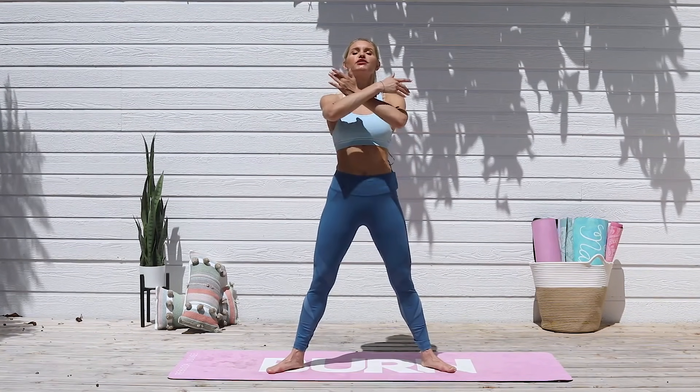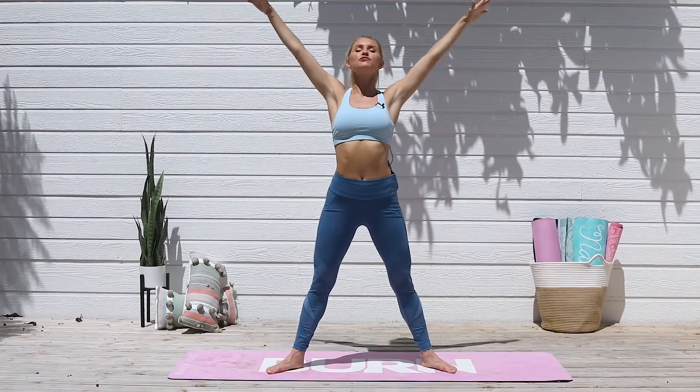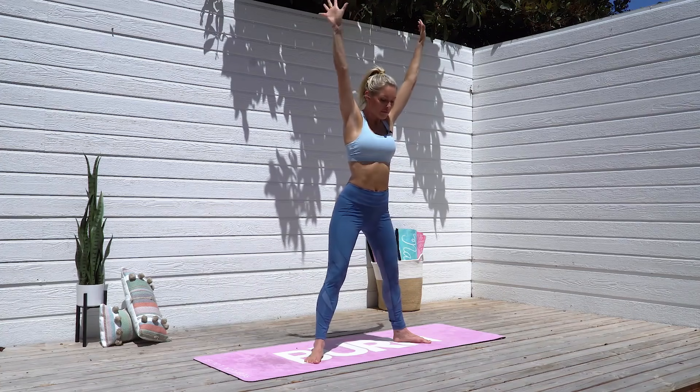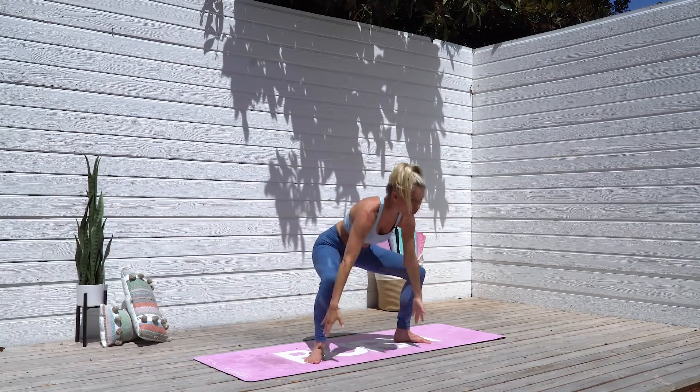Take a nice big inhale through your nose, and exhale, take those knees out to the sides and then lift those arms all the way up to the sky. One more time, all the way down to the ground, inhale and lift those arms all the way up to the sky.